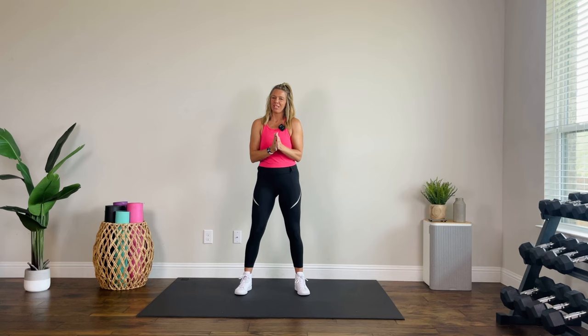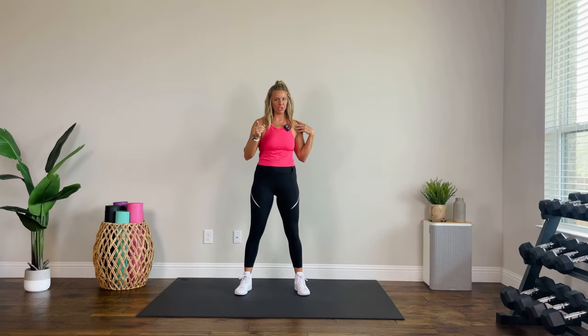We've got some supersets today — upper body, and then we are going to finish with three minutes of core. So a nice little core finisher. Upper body is the focus. I love supersets. If you've worked out with me before, you probably know that. They're so efficient.